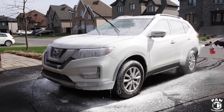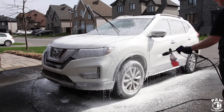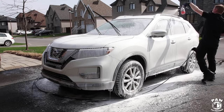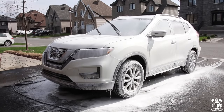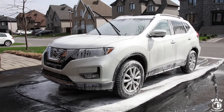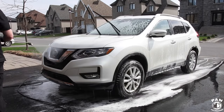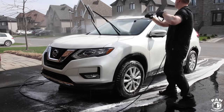This is a very strong foamer, it's roughly pH 10, and it's going to help strip any previous waxes or paint sealants that might be on the paint. It's also great to remove any traffic film on the vehicle. We're going to let the soap dwell for roughly five minutes before rinsing it off. Always remember: do not work in direct sunlight — work in the shade or in a garage if possible. Today was a perfect day because it was cloudy outside.